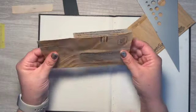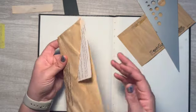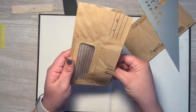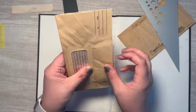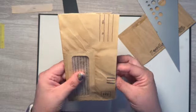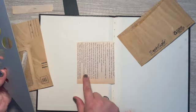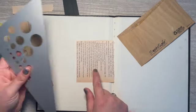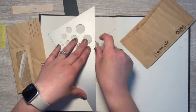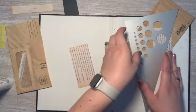I'm not worried about covering the entire inside because you're not going to see it — we really just need to cover the window part. I need to figure out where that is. I'm going to use glue stick for this. These are the edges we want to line up.